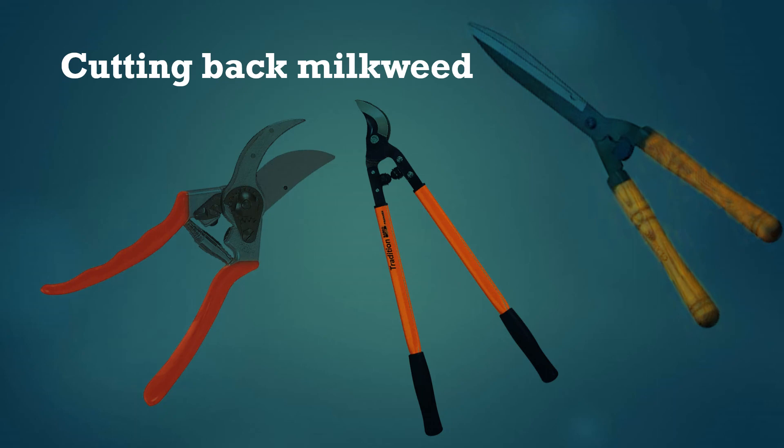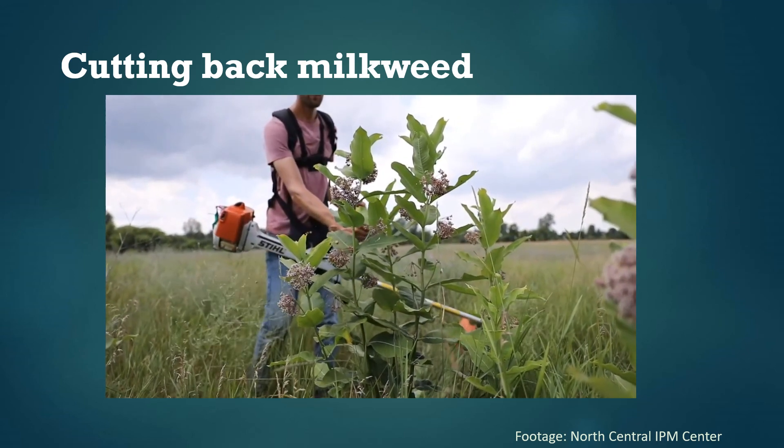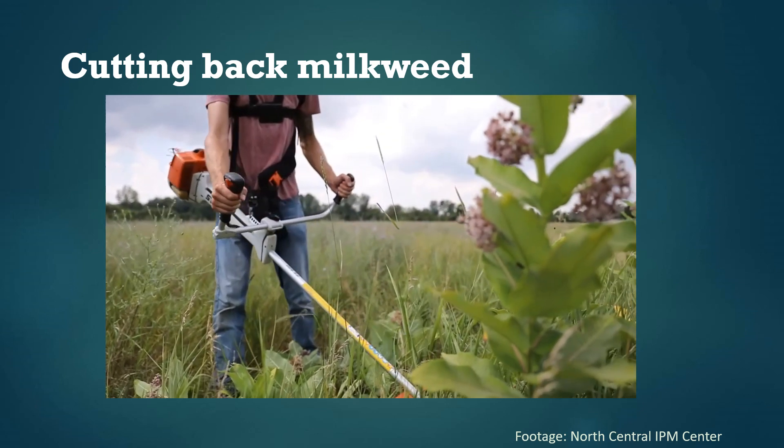There are lots of ways to cut back milkweed in this study and we're interested in comparing the different methods, so we're asking folks to use whatever tools they have available — just remember to stay safe and use the tools as intended. On the simplest end of the spectrum you can use hand pruners, loppers, or shears to cut the milkweed stems individually. String trimmers can also work well, and in our past research we've used trimmers with a brush blade attachment like you can see in this video. If you have larger equipment like a brush hog you can use that too. You may also be able to use a lawn mower, although the vegetation is probably higher than most lawn mowers are supposed to cut, so proceed with caution and don't try to cut things beyond the intended capacity of your tool.